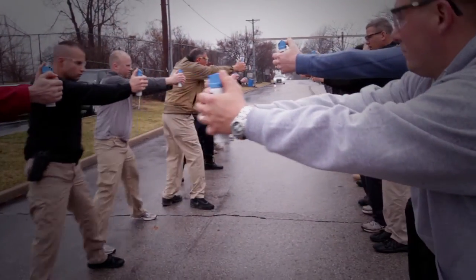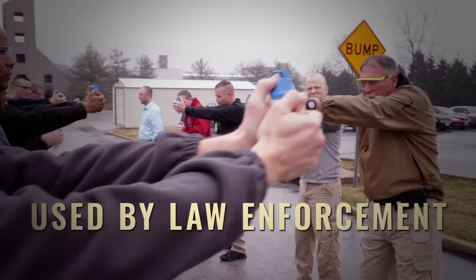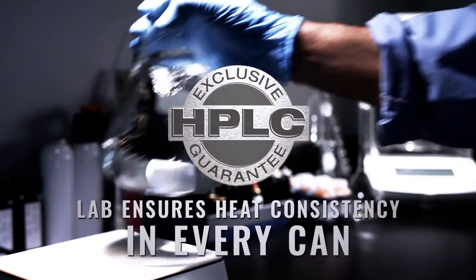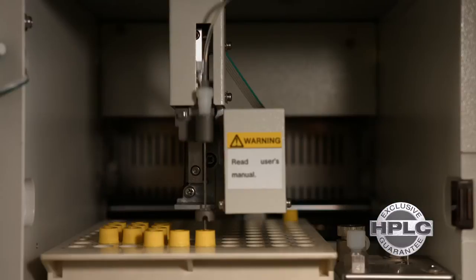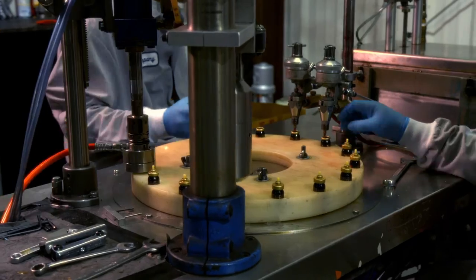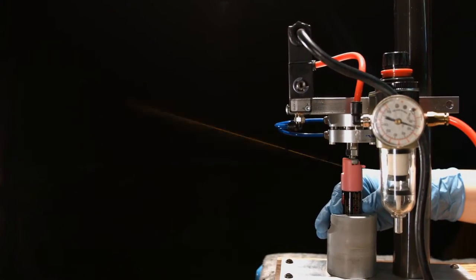This product packs the same industry-leading strength used by police departments worldwide, and it's backed by our in-house, high-performance, liquid chromatography lab in order to ensure maximum strength in every canister. Every pepper spray has an industry-leading four-year shelf life and up to five times more spray than the competition.